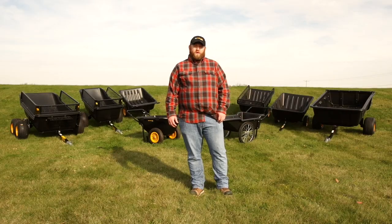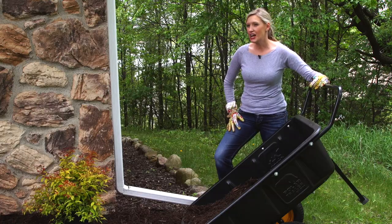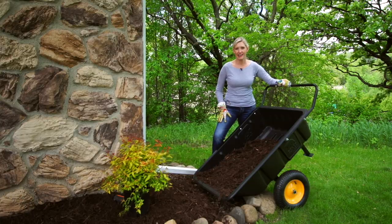Backed by a five-year warranty, all my Polar trailers and carts are built to last. The LG 600 Hybrid gives me the best of both worlds — a dependable, tough utility cart or trailer, perfect for any farm, garden, or home project I have.